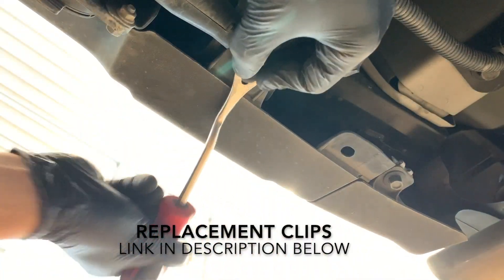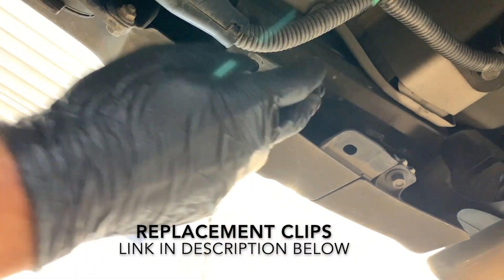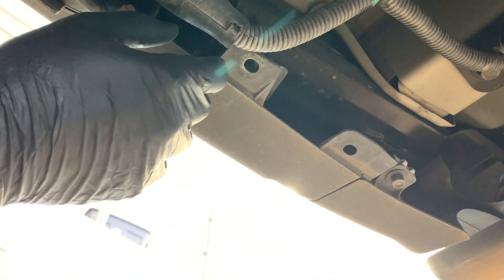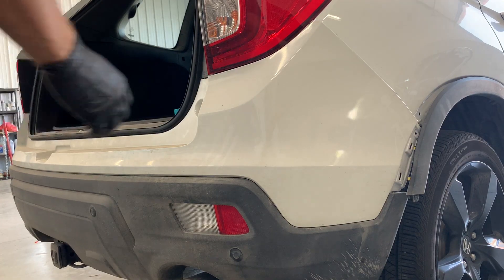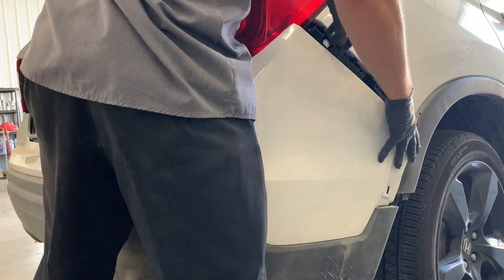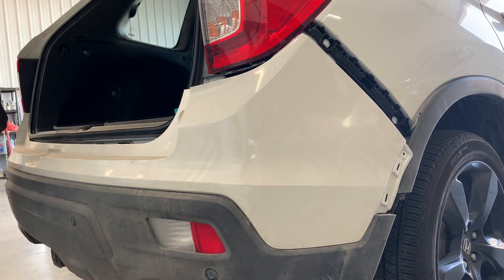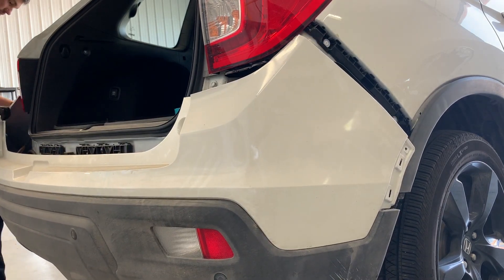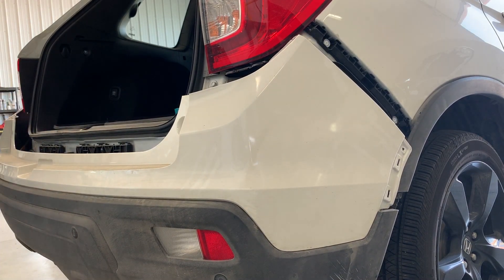These clips on the bottom can get pretty grimy. If you do end up breaking them it's not that big of a deal — you can get replacements for pretty cheap on Amazon. Once you get those out, take the other screws out just like we did on the other side. Then just go to each side of the bumper and pull directly back on it. As I'm pulling it off I'm just letting the bumper rest on the bumper beam.